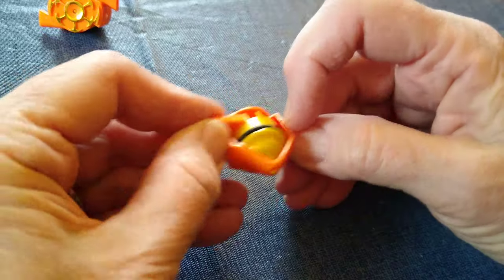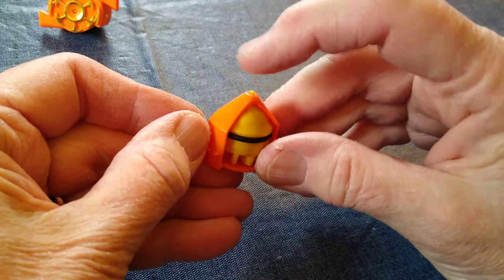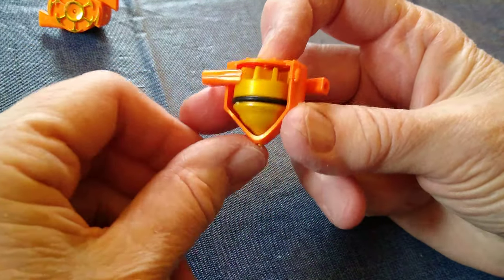It's got a rubber ring around the top. You can see it turns inside the casing, so the tip of the top comes through the casing. You have to be careful — that's one of the things I find troublesome.